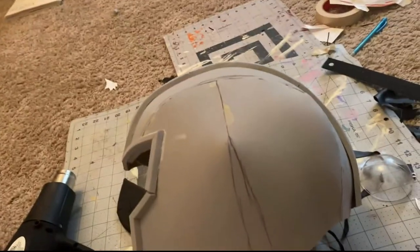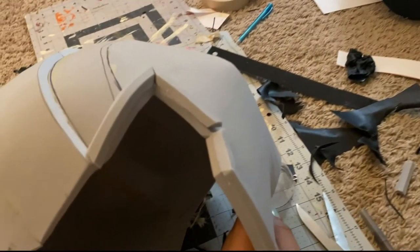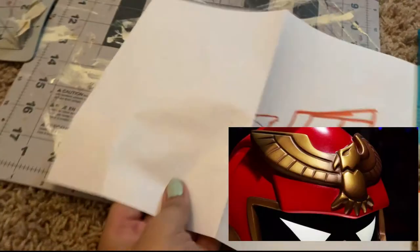Remember that dart I said was wrong? The side looked like the top of an egg rather than a sphere, so I cut a smaller dart from the bottom of the helmet toward the endpoint of the first dart, and this helped smooth out that harsh curve.